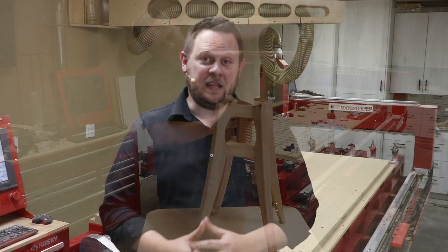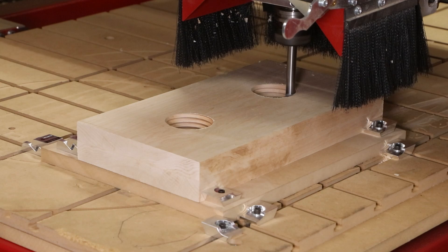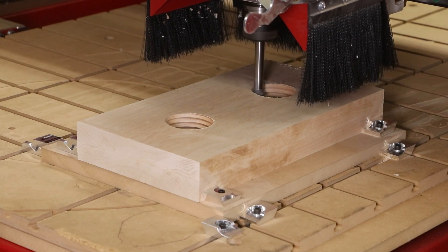Hello, hello! Welcome back to another Legacy CNC project video. Recently we wrapped up the threaded bar stool project that turned out beautiful. If you hadn't had a chance to go check out those videos, I recommend you do so.